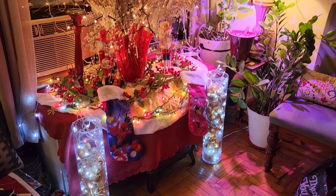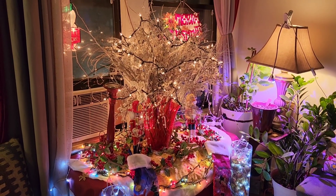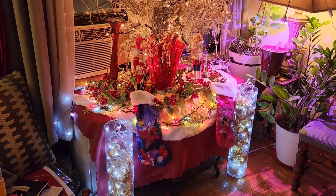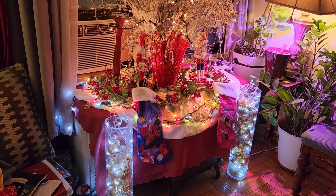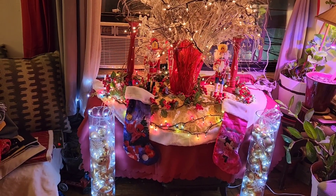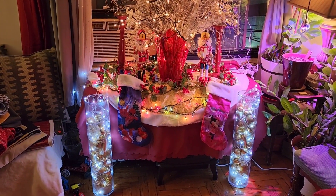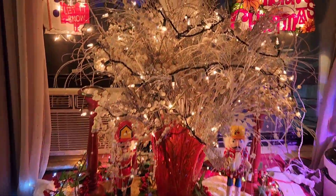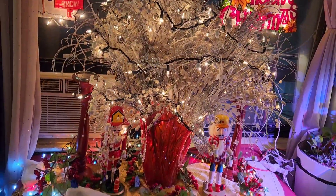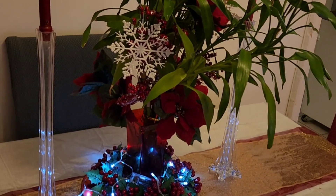Here's our little decorated area — like I was saying, you don't actually have to have a tree. This is what my roommate's mom does every Christmas: she sets this up and it just looks so pretty every time. We still have stuff in the corner because she's not finished, but isn't that cute? It just looks so nice. The table is already set for Christmas.